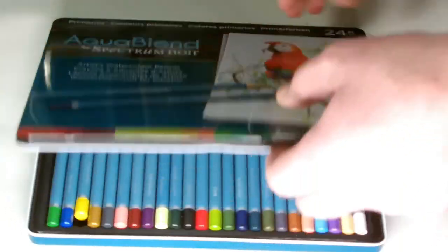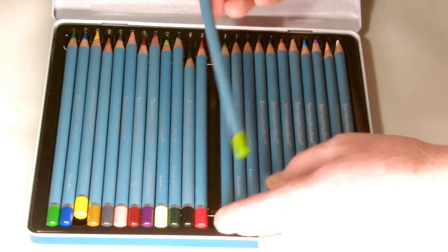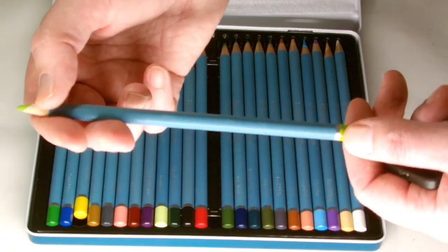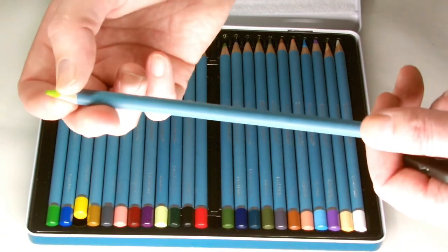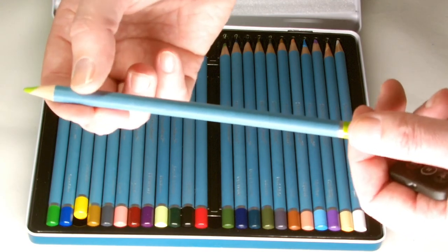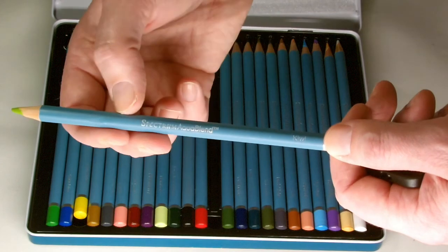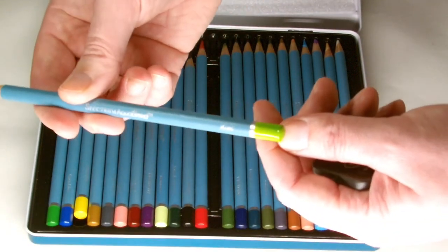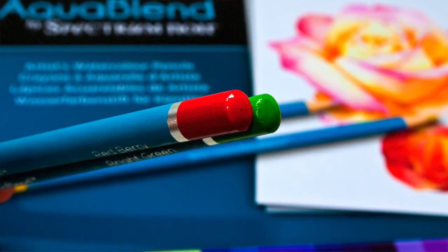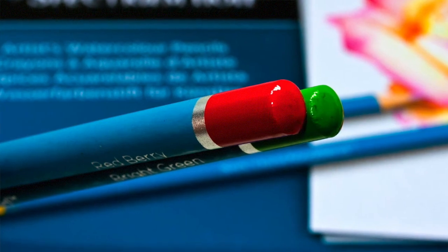If we open the tin up you can see the pencils themselves — let me lift one out for a closer look. As you can see it is quite a thick pencil, which it has to be because the core is basically watercolor paint with a little bit of binding agent to give it its form and allow it to be sharpened. It needs to be relatively thick otherwise it would break up every time you sharpened it. The pencil has a beautiful baby blue, powder blue lacquer along the barrel, and right at the tip there is a colour indicating the core so when they're laid out in a tray you know which colour you're picking up.